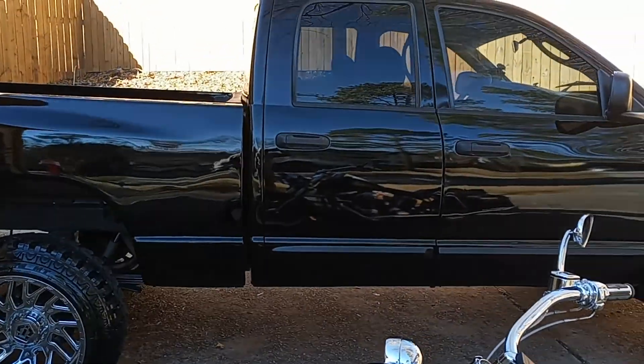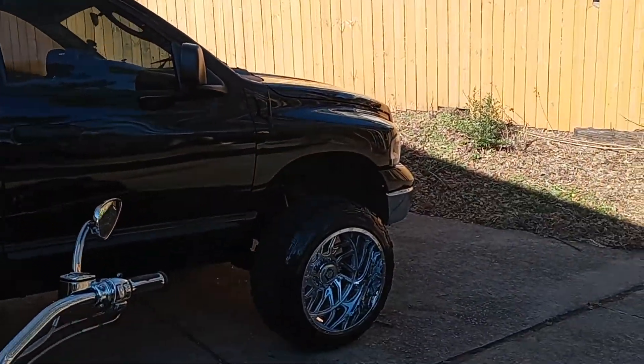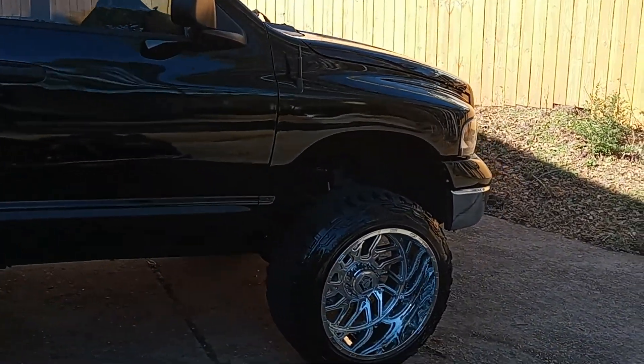Yeah, just a couple of my toys I wanted to get today. Wanted to get the new edition. I'm on a mission.